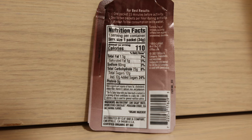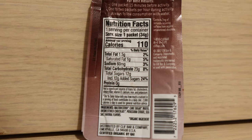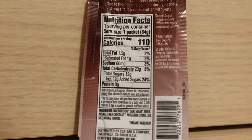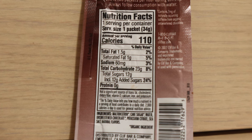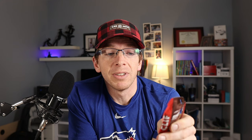I am definitely a numbers guy, and just to give you an idea — on the back of these packs, one of these shots, which is 34 grams — there is no caffeine added to this particular Clif Shot. Overall, there are 110 calories in one 34-gram packet, total fat of 1.5 grams, 60 milligrams of sodium, and 23 grams of carbs, 12 of which are total sugars including 12 added sugars, and zero grams of protein.